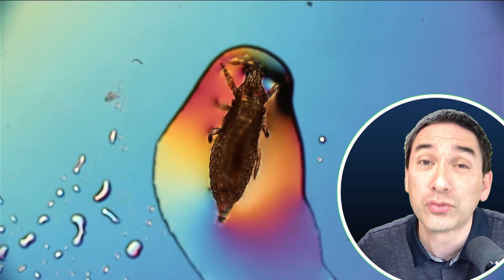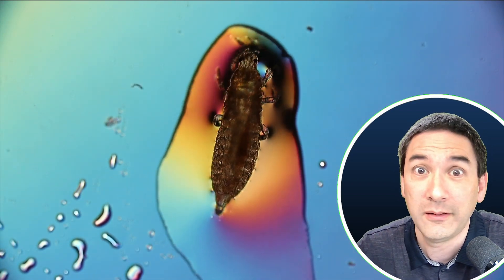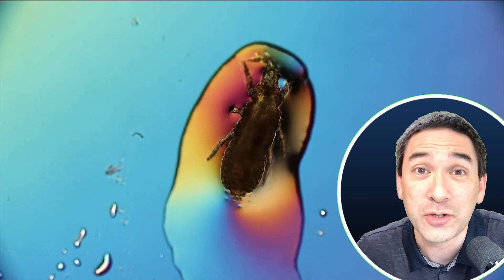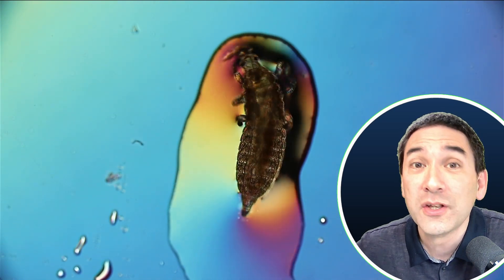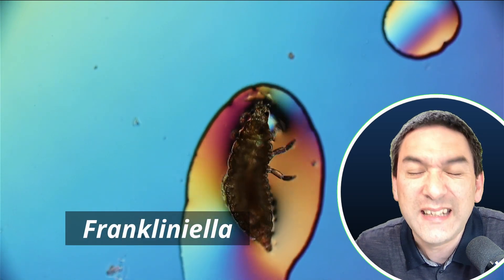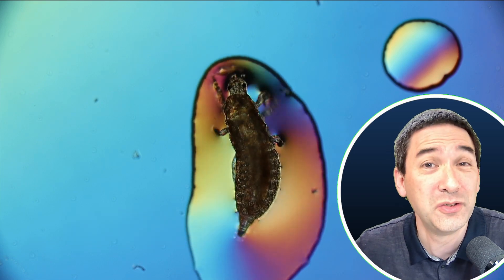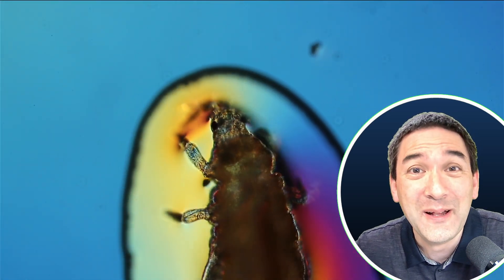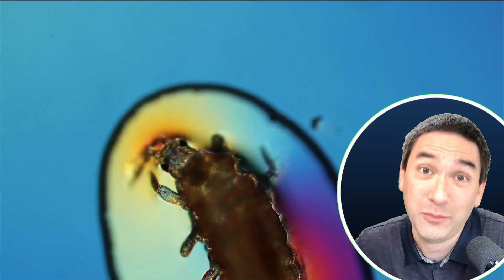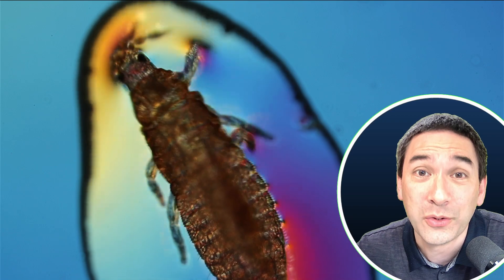If you kind of keep them in control and ensure somehow that the population does not explode too much, then we can see that actually it's fine. The name of this little insect is called Frankliniella. I guess it must have been named after someone with the name of Franklin. It's not uncommon to give insects — or generally any type of organism — the name of a person in honor.